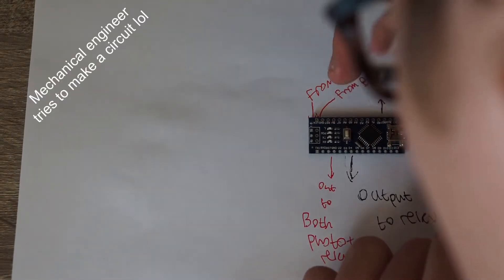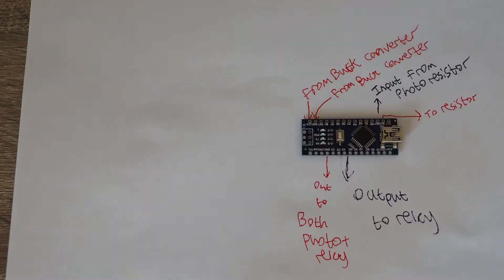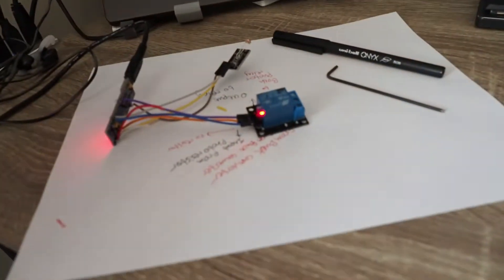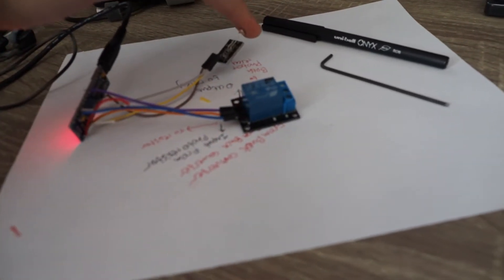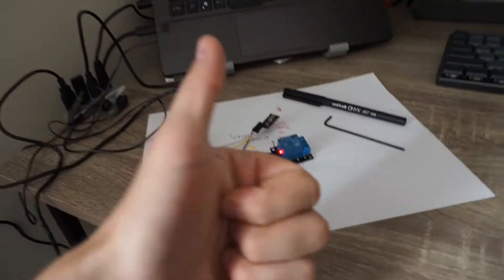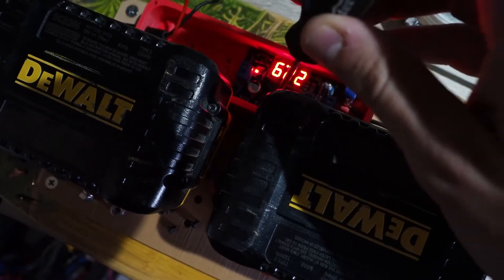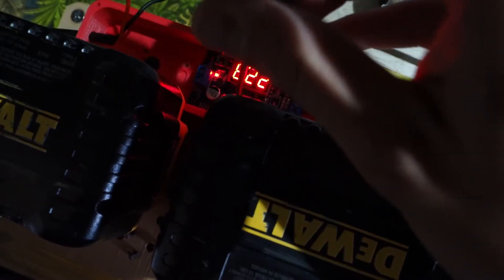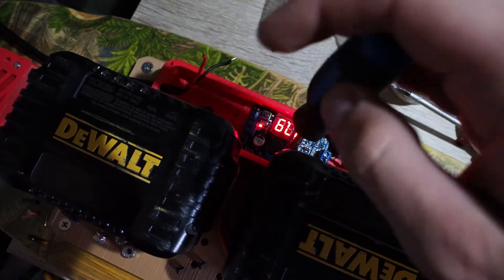After mapping out the connections, writing some code, and soldering up the circuit, I had a working on/off switch – the headlight would turn on and off depending on the amount of light the sensor read. I planned to tune this on the skateboard to trigger at the right light intensity. My only concern was running the Arduino circuit off 12 volts; I wasn't sure the Arduino had a good enough voltage regulator to power the relay and photo resistor at that voltage, but I wanted to give it a try.